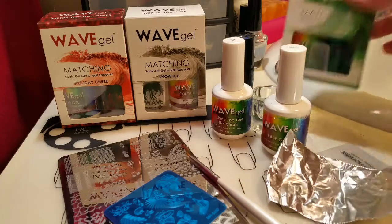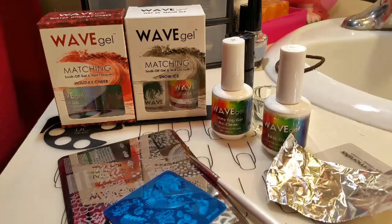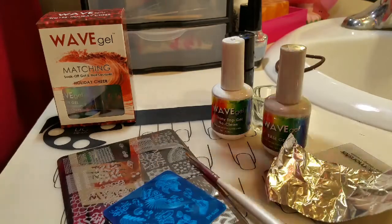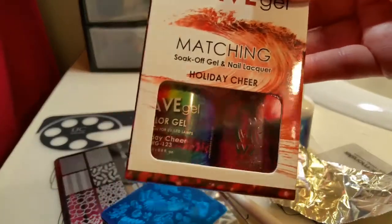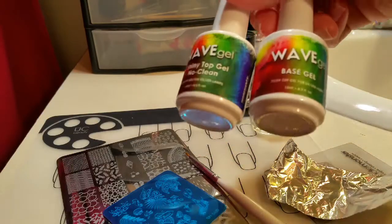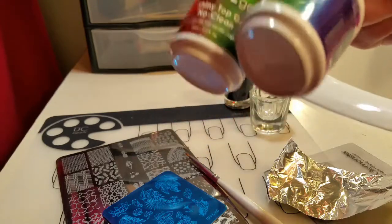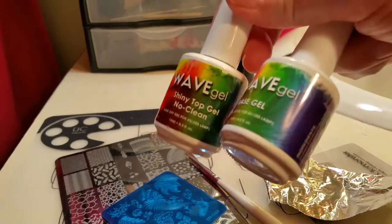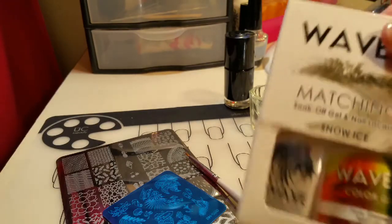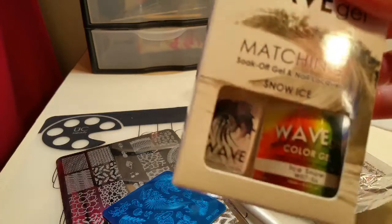For this video I'll be using Wave Gel's Green Witch Time, Snow Ice which is white, and Holiday Cheer which is a red glitter. I'll be using the No Wipe top and base coat — I do have a discount code if you're interested, and right now there's special pricing of $7.95 per set. The sets come with a gel polish and a regular lacquer, which is nice.